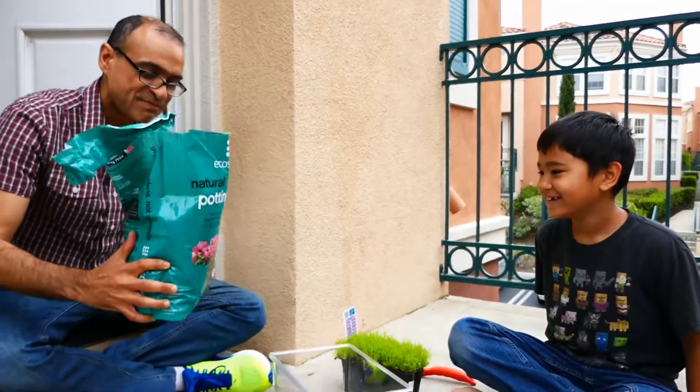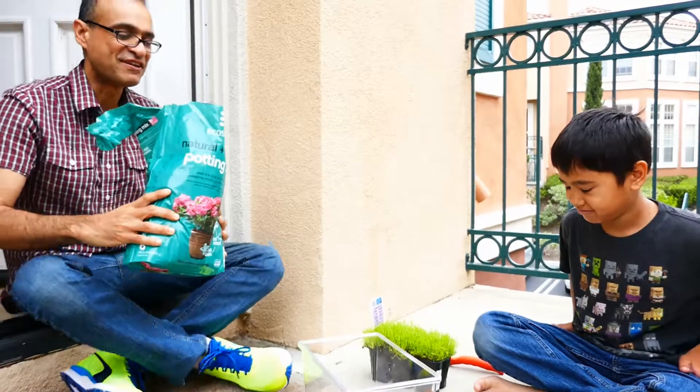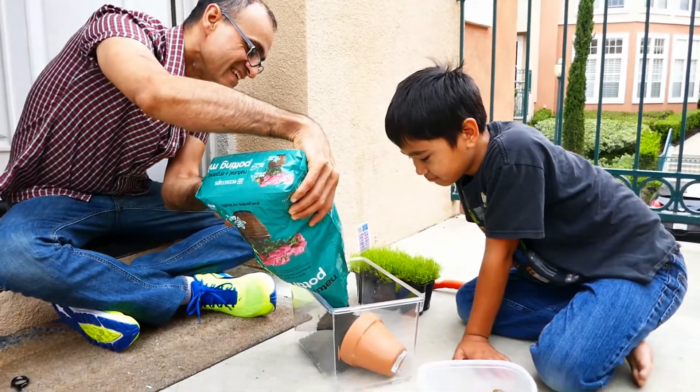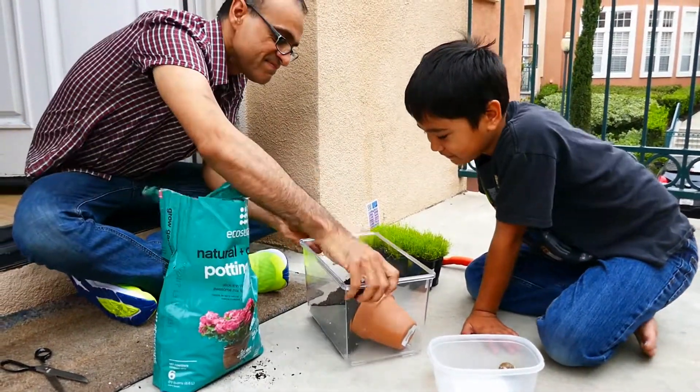So first, we're going to put in, hopefully, non-fertilized, very expensive potting soil. I'll find it later.